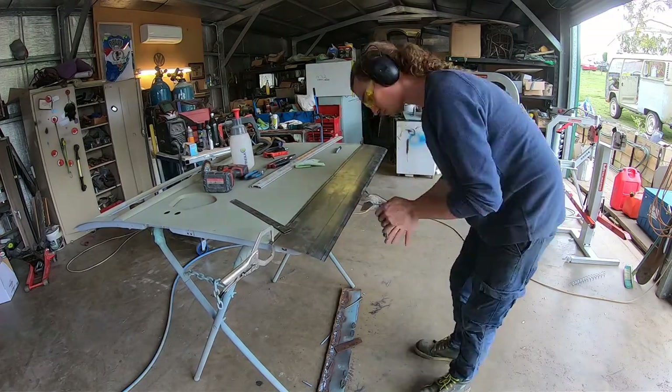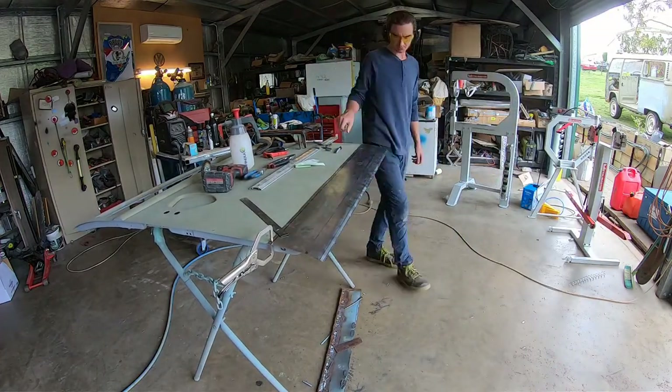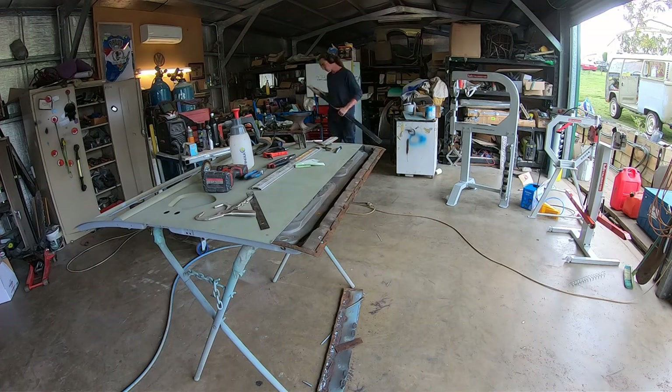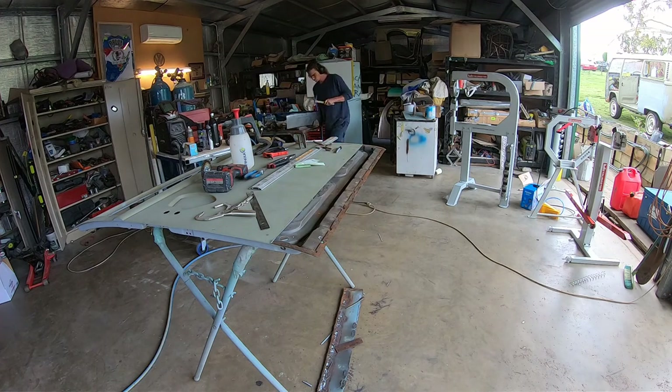And there he goes with the shears - you can see how well that worked. The next thing was just crimping that back edge over. We have a sheet metal folder you can see in the background, but it's only good for 750mm or so - and this door is like 1100mm wide, so it's too wide for the folder.